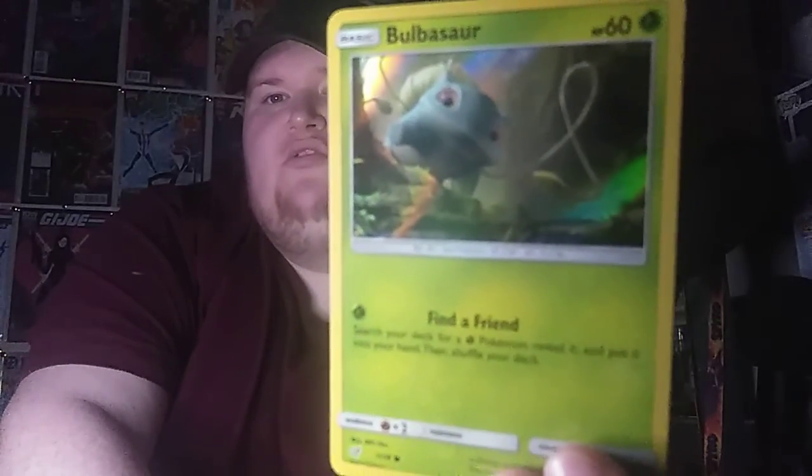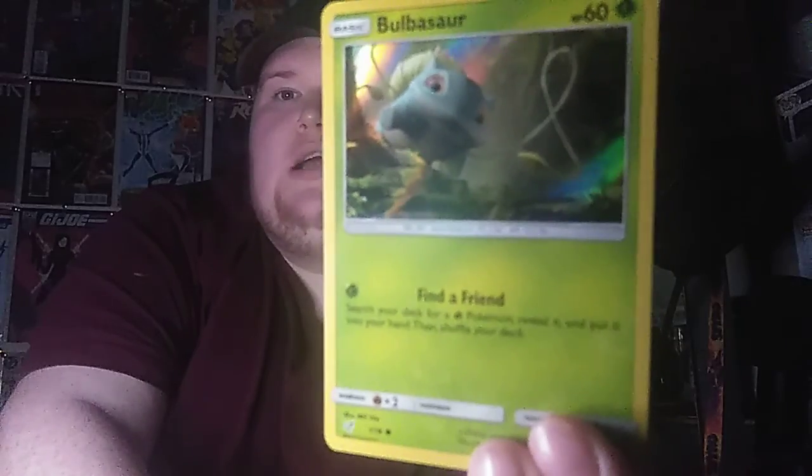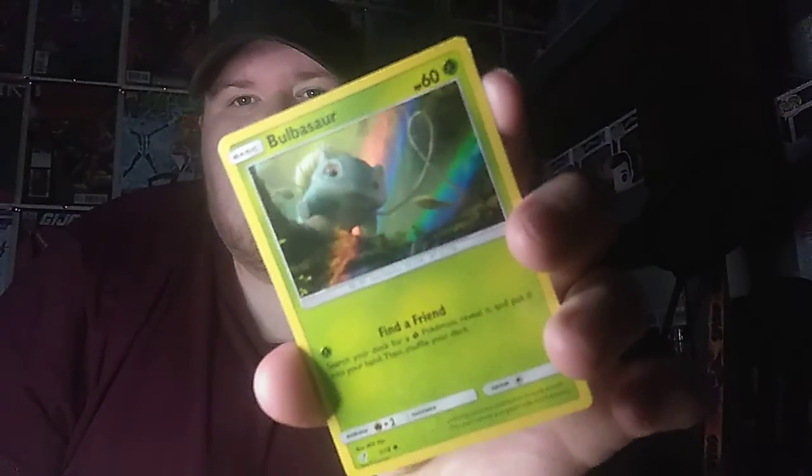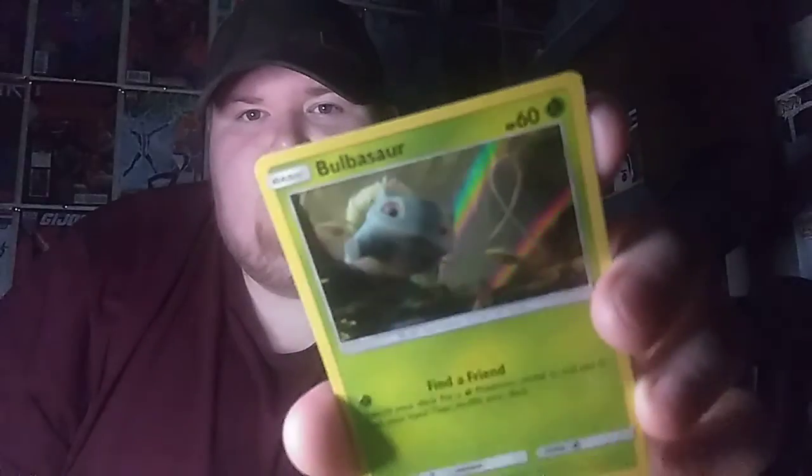So it's a holographic Bulbasaur. I don't have Bulbasaur yet for my collection, so I'm very happy I got this guy. On the side just there, if you guys can see, there's a few nicks and tears by there. I wouldn't be selling this or anything — it's for my collection. But there's the sleeve, or Polly pocket, whatever you guys call them.